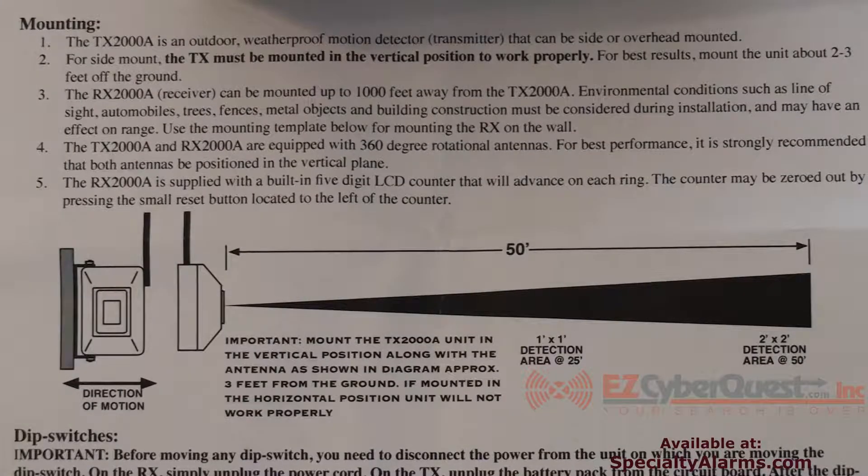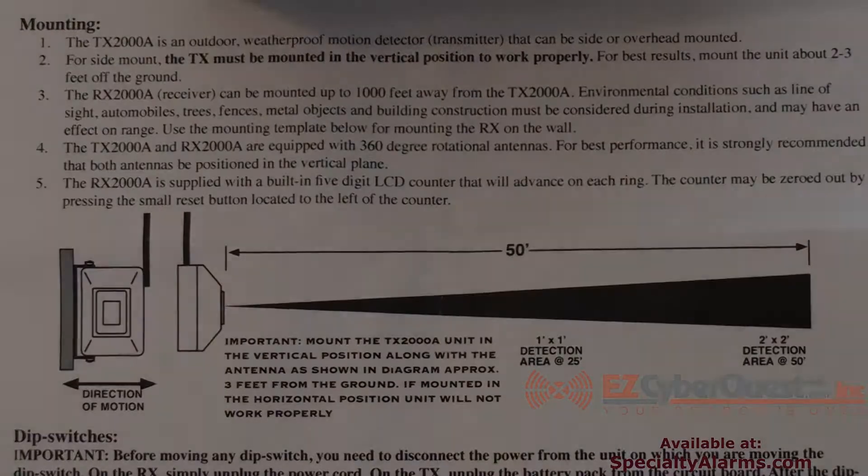This drawing shows you the sensor detection pattern. It's very narrowly focused at 25 feet away from the sensor — it is only a one by one foot invisible cone pattern.